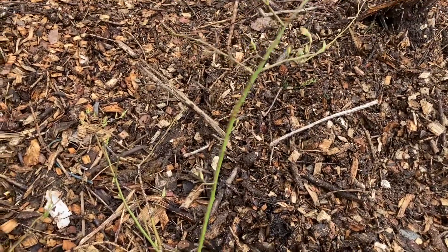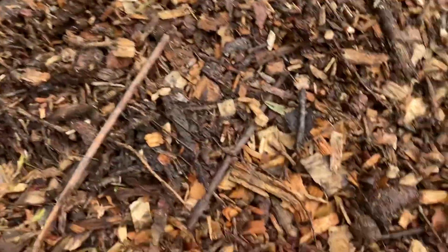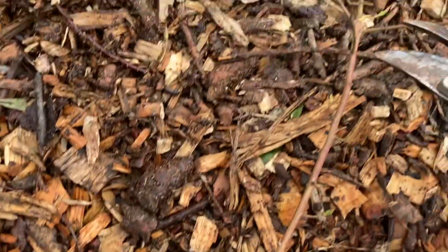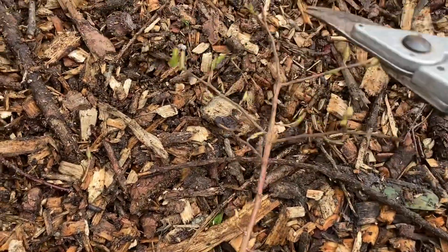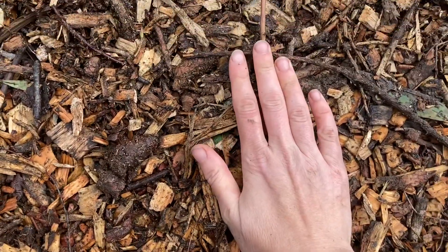I dip them in a little bit of rooting hormone, then come up and remove extra side branches off of it, and stick it in the ground about the length of my hand.